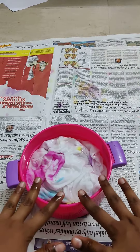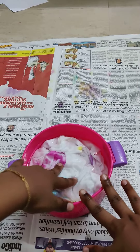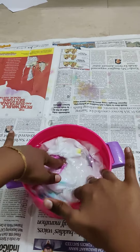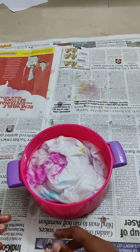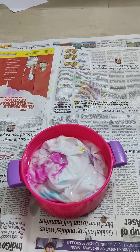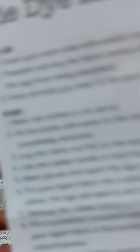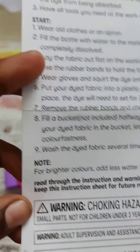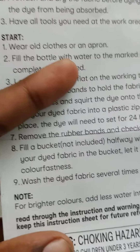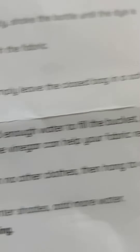Okay, now we need to let it soak for half an hour, which is 30 minutes. After letting your fabric soak in the vinegar, wash the dried fabric several times in a washing machine with no other clothes, then let it dry.